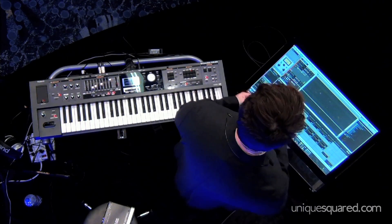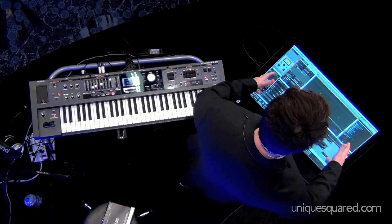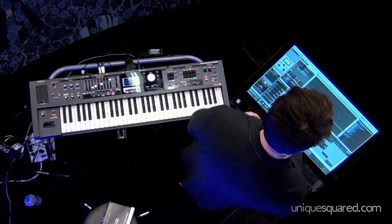I can go ahead and trigger off loops and I can record everything, and it basically acts like a big pad controller essentially.